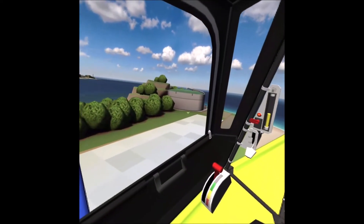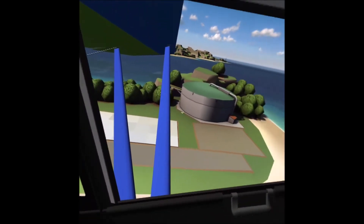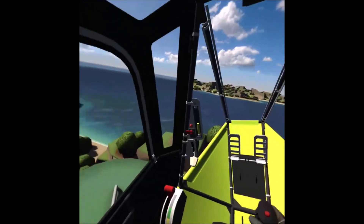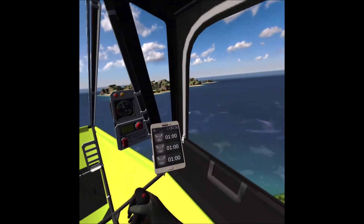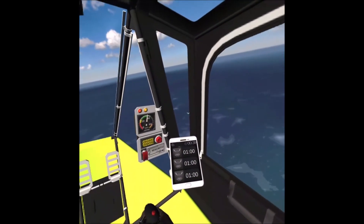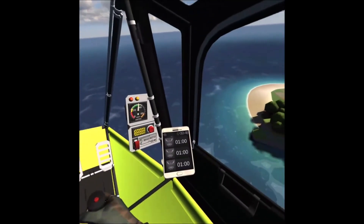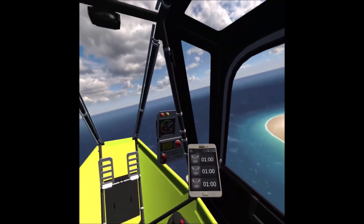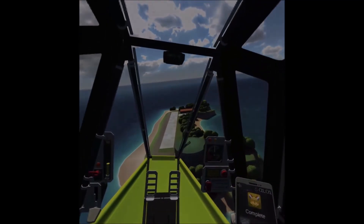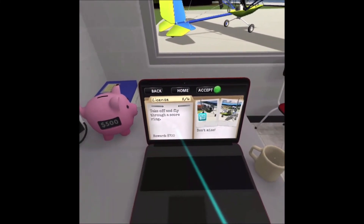Woohoo, you did it! You'll never forget that first takeoff. Just stay airborne until you get the first medal. It's a lot of fun but it's hard to do — it's incredibly difficult. Wow — your first gold medal! I had a feeling you were a natural. Continue on to the second test when you are ready.